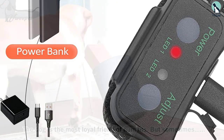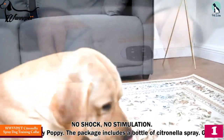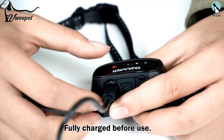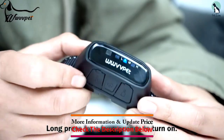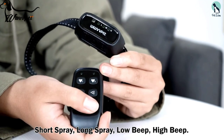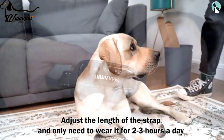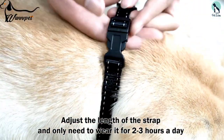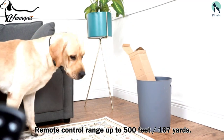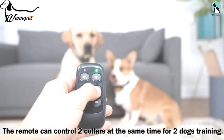Finally at number one, we have the WWVVPET Citronella Spray Dog Training Collar. This lightweight device boasts increased effectiveness and a more humane manner to assist dog owners with greater control over their dogs. The adjustable strap varies between 8 to 27 inches long, capable of fitting all dog ages, breeds, and sizes weighing over eight pounds. The citronella spray functionality has a capacity of up to 35 sprays, helping calm the dog down safely and putting an end to undesired behaviors.